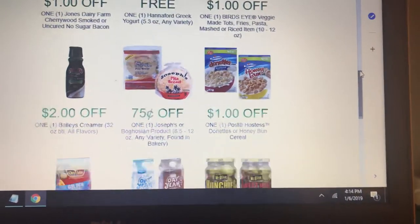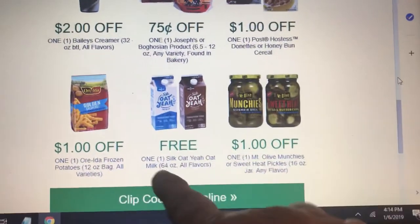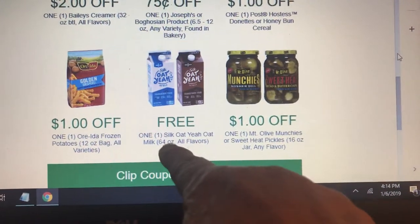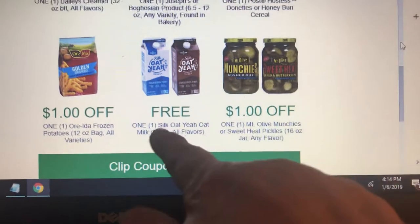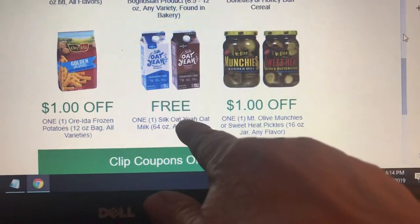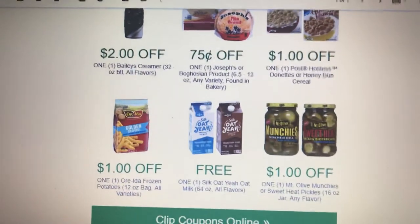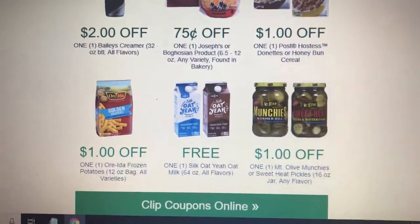There's another freebie: free Silk Oat Yeah Oat Milk, 64 ounce. You just want to clip them to your Hannaford card and get those freebies and two dollars off your meat.